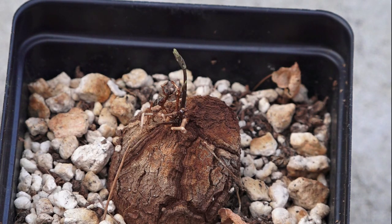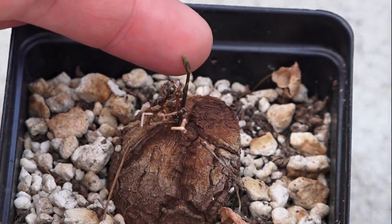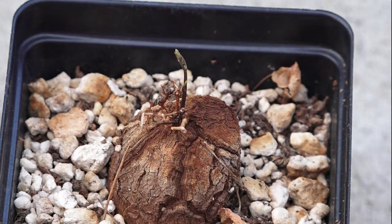What I find interesting about them is for most of the year they look just like that — a little lump of corky bark or wood — and then for a few months a year they grow. You can actually see here there's a new growth just starting, some nice green growth coming. That is going to turn into a nice big vine with lovely big broad green leaves. These will also flower with little yellow-green flowers, and each plant is separately male or female.